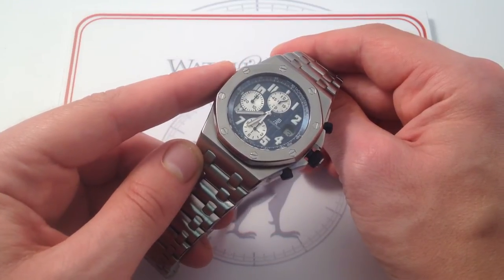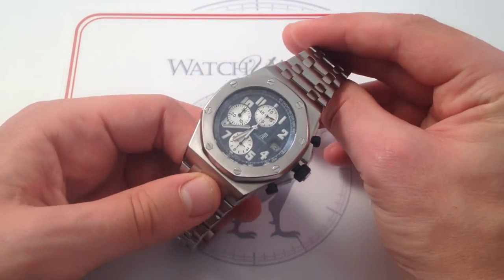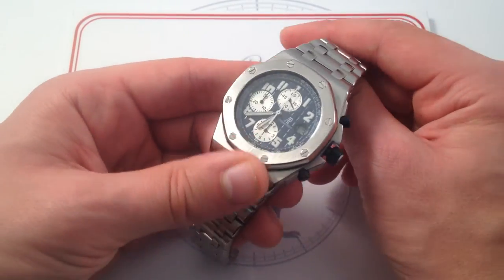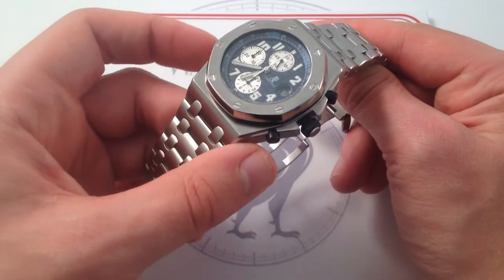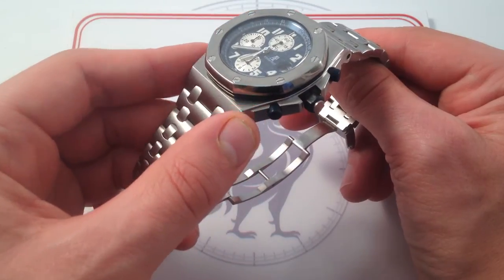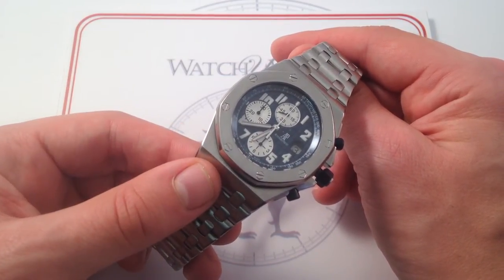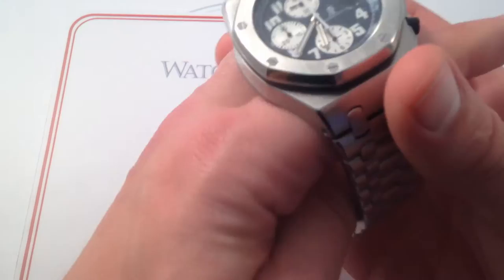However, that '93-to-present Offshore is more commonly seen on a hornback alligator strap, a calfskin leather strap on older models, or a rubber strap. To see one on a full bracelet in the style of the original '72-to-present Royal Oak is a little bit of a shock at first, because it changes the look of the watch. I feel it changes it for the better. Integrating the look of the case and the bracelet brings back a little bit of that Gerald Genta design vision — that the watch should read all as a piece, not so much as a watch with a strap or bracelet, but in the tradition of Genta's pedigree as a jewelry designer, more as a continuous unbroken bracelet, an integrated styling statement.